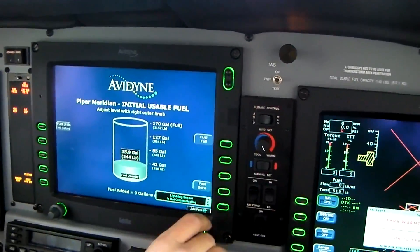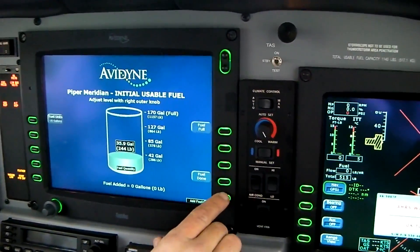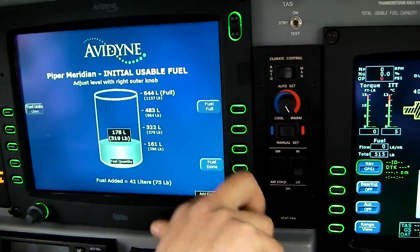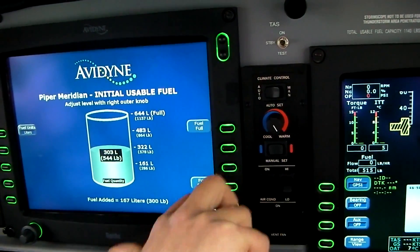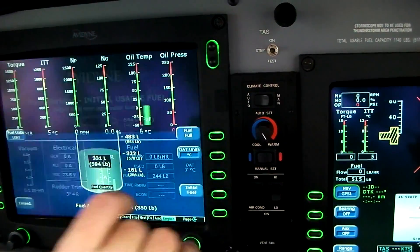Okay, so we added 195 liters — we'll go for liters — fuel added 195. Which gives us just approximately what we need for this flight.